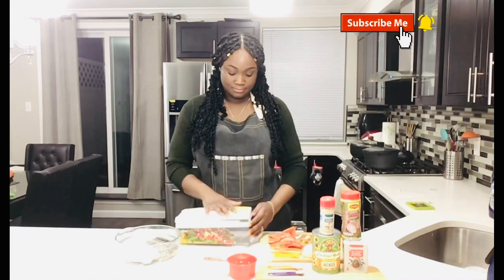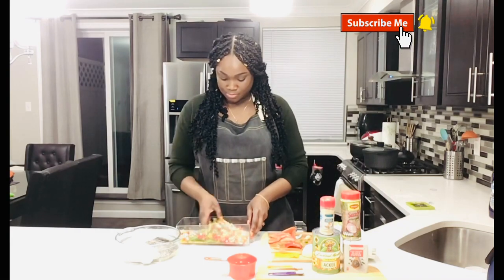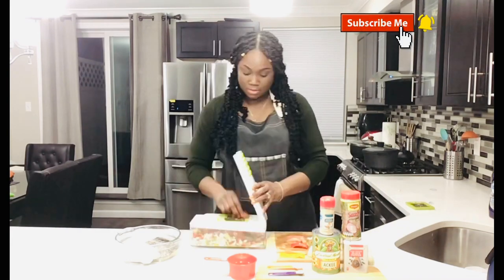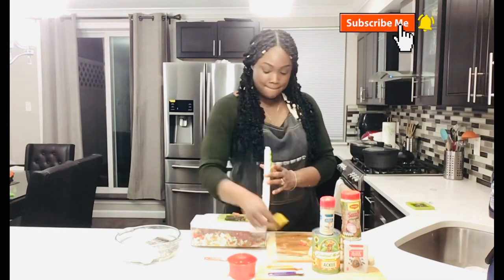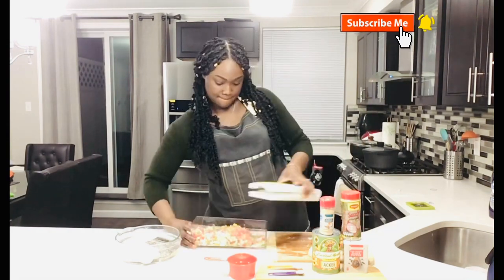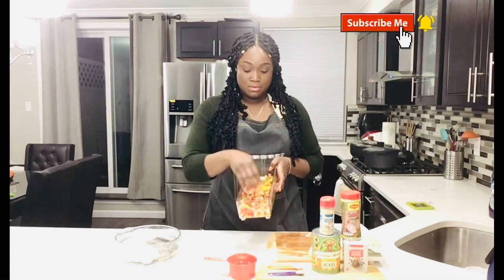So guys, this is what my vegetables look like, okay.